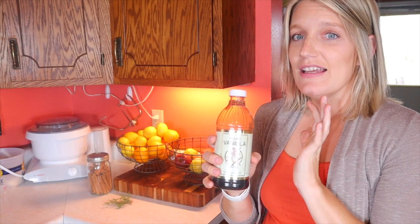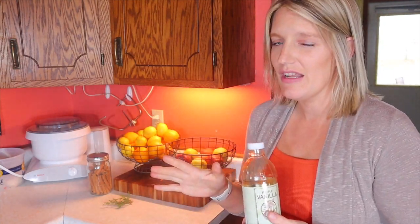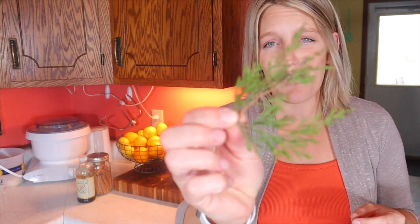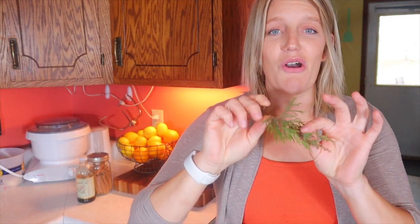Vanilla extract — you can use this. You can try vanilla flavoring too; I'm not sure if it'll have the same scent, but you can try it and see what happens. I also had my son go cut a little bit from a tree to show you another way: you can go to a pine tree, a spruce tree, whatever kind of tree you want, and grab some evergreen leaves — that'll add some more scent to your simmer pot.